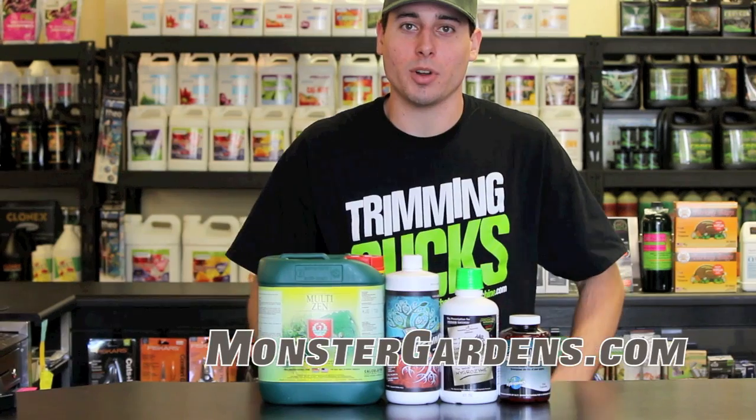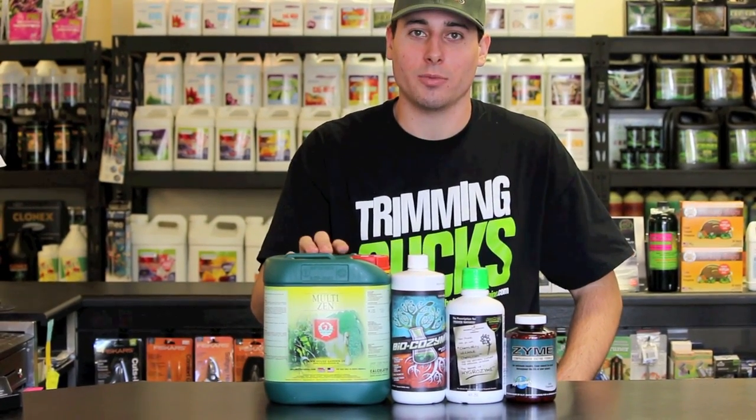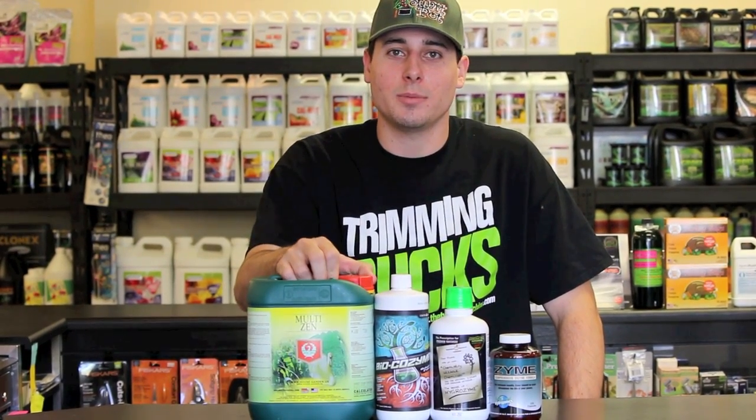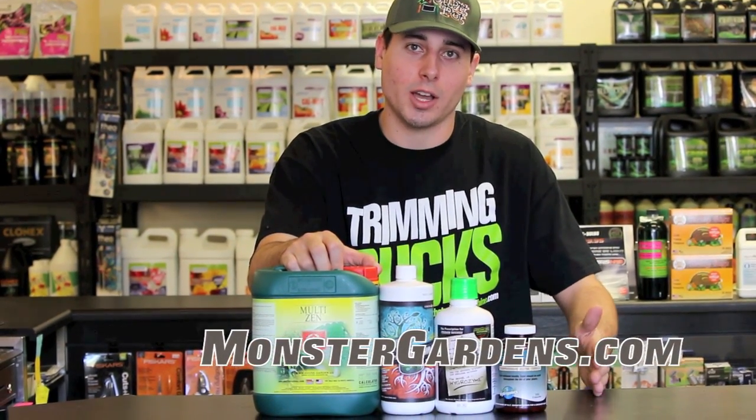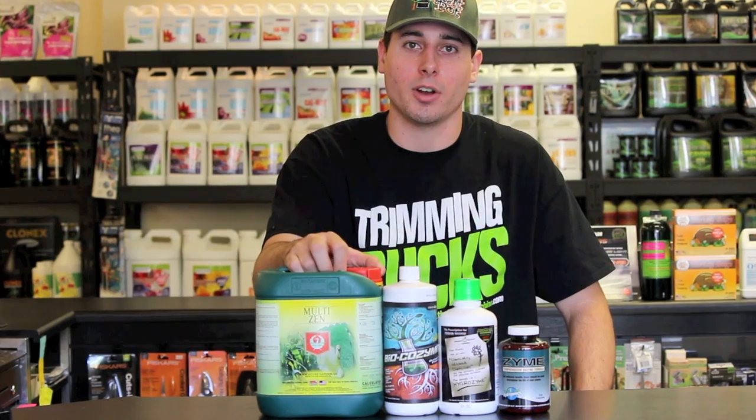In addition to your mid-cycle flush and your pre-harvest flush, we also have some enzyme products that are designed to help break down dead root mass as well as organic matter in your soil. Here at Monster Gardens we recommend using enzymes once a week and then using them on every single reservoir change or nutrient change as a pre-flush through the flush period at the end of harvest.